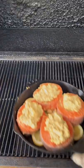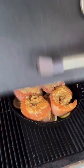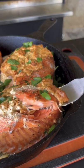Use some apple wood chunks at 275 degrees and don't touch it for about 40 minutes. Check that internal temp — 145°F and it is done. Drizzle some lemon juice on top and it's absolutely money.